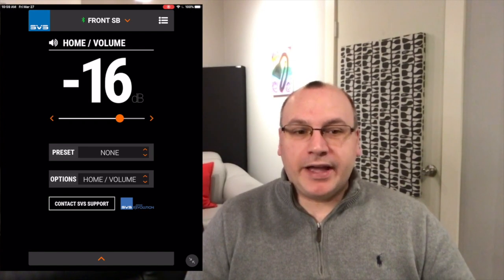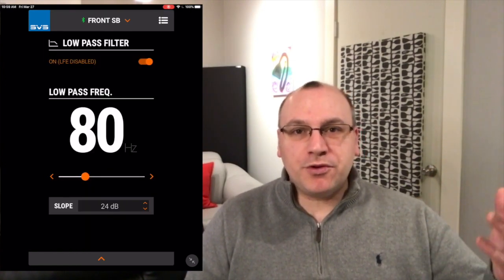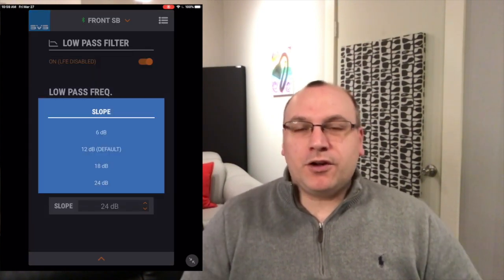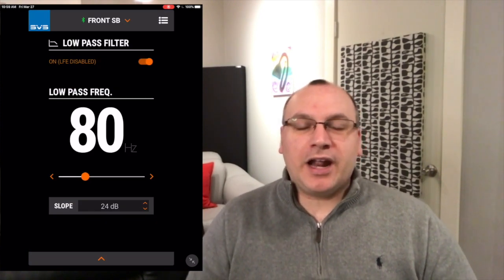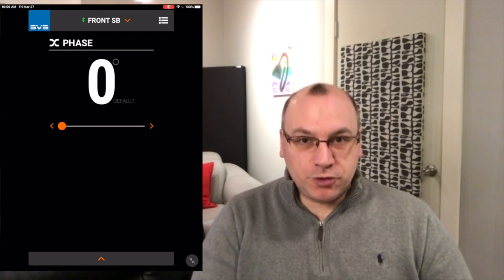As you sit there — in my case I use REW — I can take a sweep of the room, analyze what it looks like, go on the app, tweak the parameters I want to try, do another sweep with REW, and I don't have to get up and go over and tweak and come back. You can even tweak these things on the fly while the subwoofer is running.